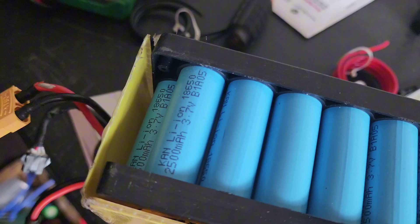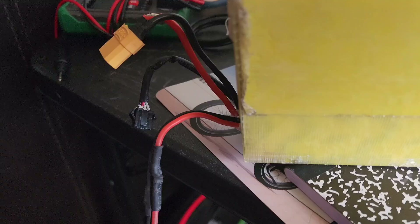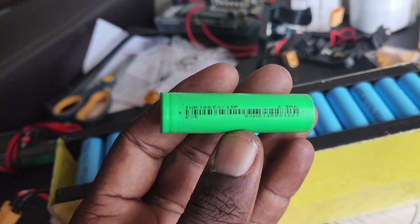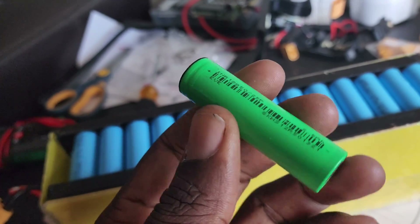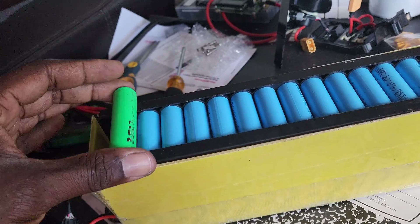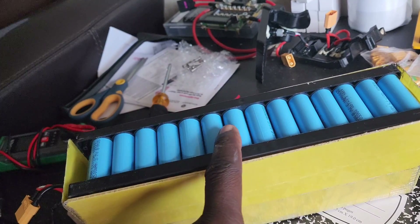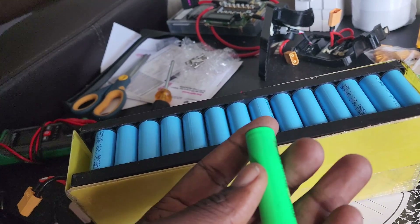We do have 2,500 milliamp hour cells as you can see right there. I have no idea what brand they are. We're going to try to add these EBE cells — these produce about 30 amps per cell and are also 2,500 milliamp hours. We're going to be adding at least two cells to each group. The battery has a cell holder in it and we're not going to take that off.